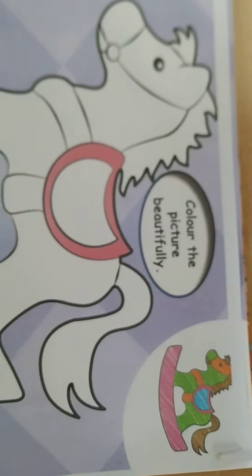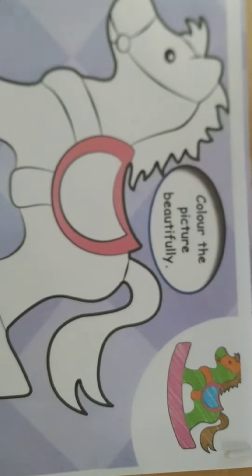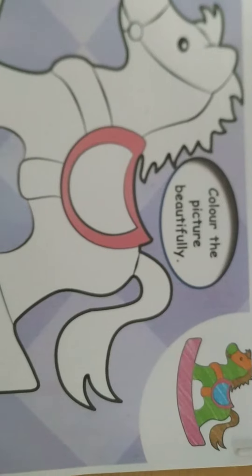Good morning children, welcome to the art class. I hope you have completed till page number 4. Today we are going to do this new page number 5.